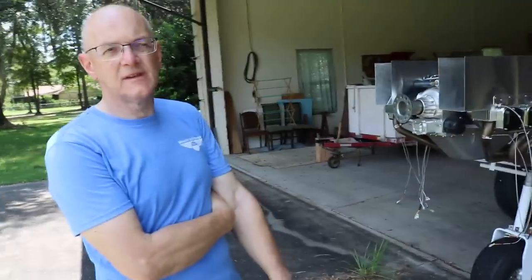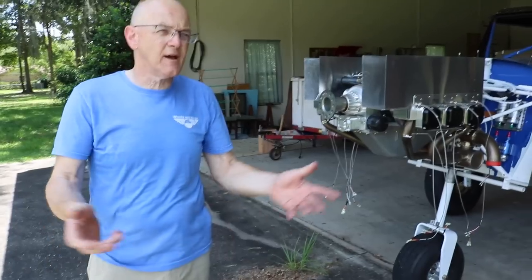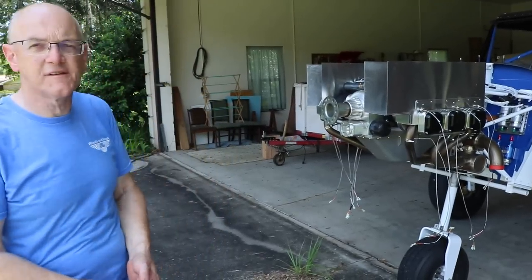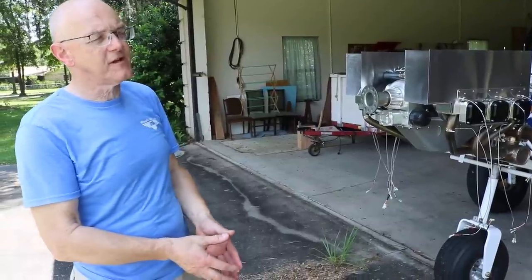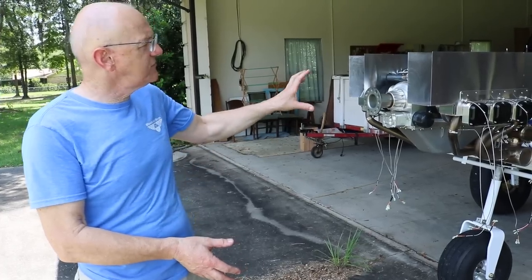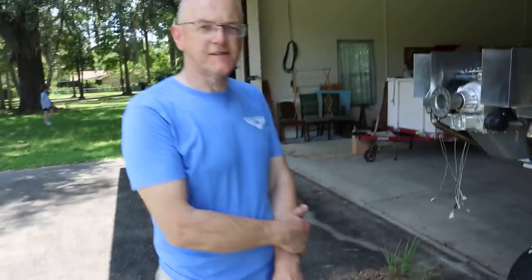What is the price point compared to the Lycoming? This engine runs about $54,000, depending on the exchange rate. I'm not up to date on Lycoming pricing, but that's probably about $10,000 more. However, your engine will be at least 70 to 80 pounds lighter. And that's comparing a turbocharged engine — this one — to a normally aspirated Lycoming. That's correct.